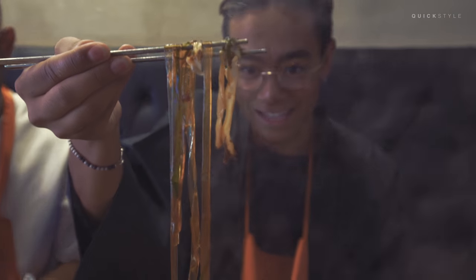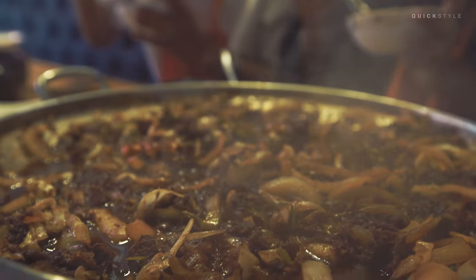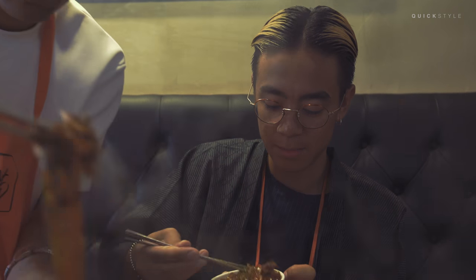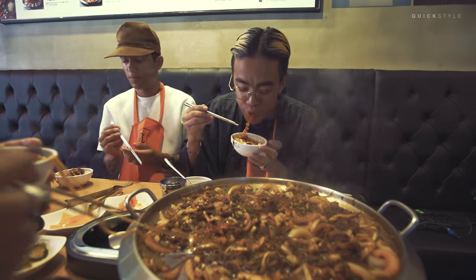You see the glass noodles — nice, it's nice. This was a long noodle! It has a really strong taste from the sauce, like pepper — strong pepper taste and soy sauce — and it goes really well with the noodles and the beef. The consistency of the noodles is really special because they're so elastic. Normally noodles you just bite, but this one you have to use a little effort to cut it.